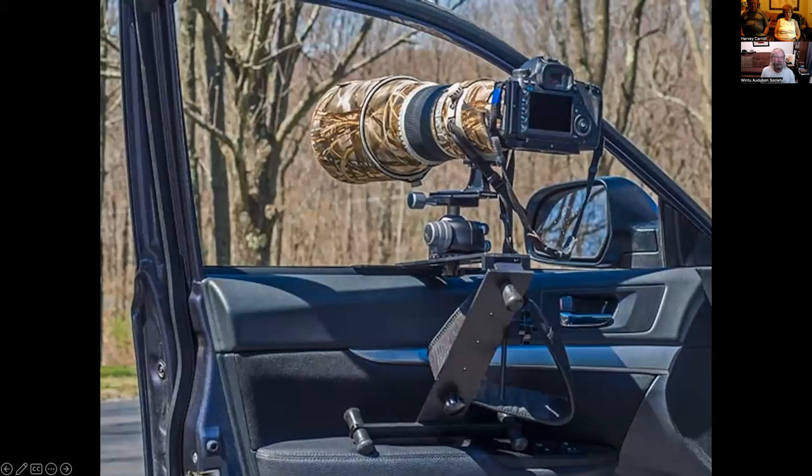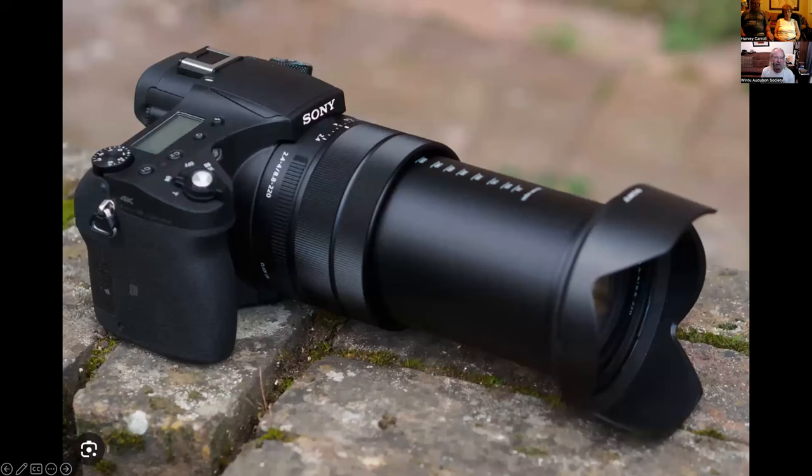This is a photo of a mount you can attach to your car window. If you're driving around the auto tour loop or anywhere else, it works really well, especially for national wildlife refuges because it swivels in all different directions. It's about $260 and you can get it at rue.com — R-U-E dot com. That really saved me when I was using that big camera.